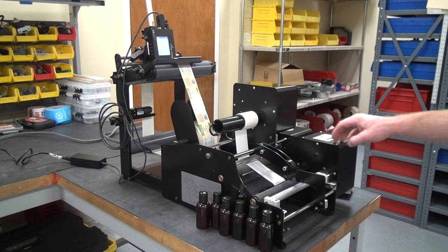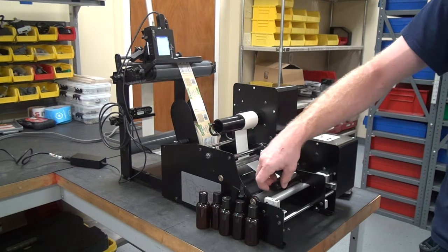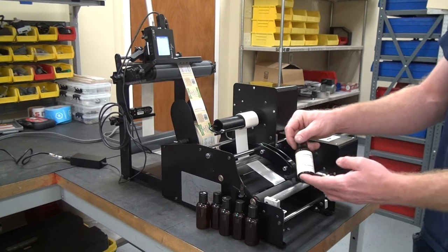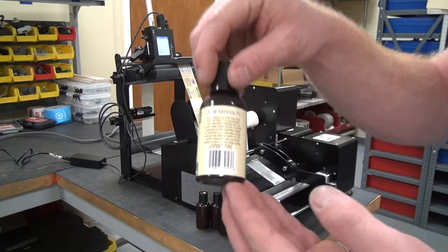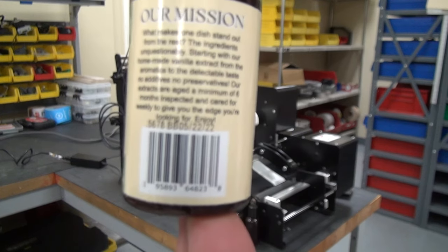This is our total solution for applying labels to bottles, and it also includes a date coder. You're able to apply round labels to the container, and it creates a date code right there above the barcode.